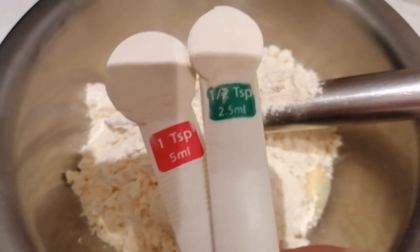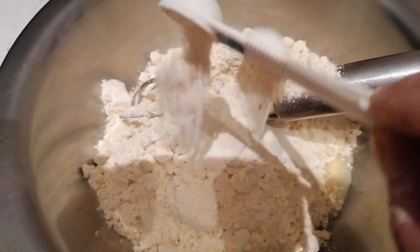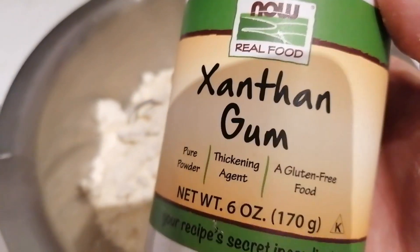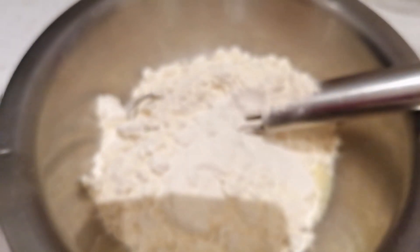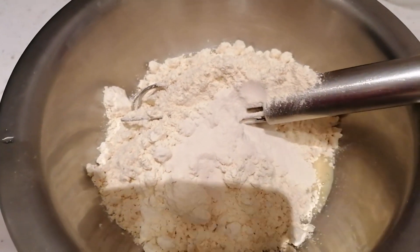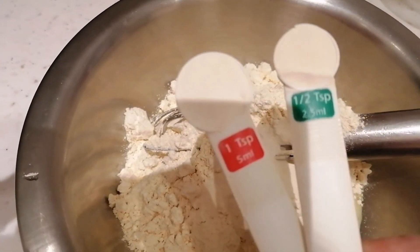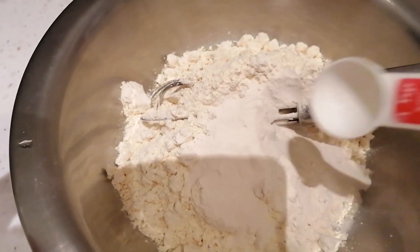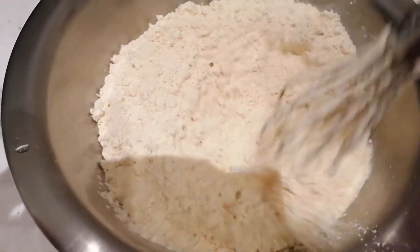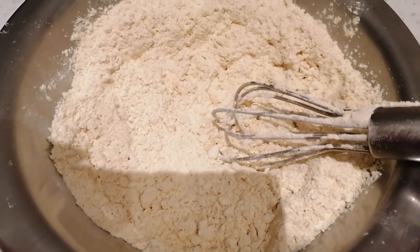Lalagyan ko siya ng xanthan gum — gagamit ako ng 1 and a half teaspoon. Ang ginamit kong measuring tablespoon para sa xanthan gum — kailangan yan. Kasi every 1 cup ay gagamit ako ng 1 and a half teaspoon of xanthan gum guys. Kaya 2 beses ko nilagyan ng 1 and a half teaspoon ng xanthan gum kasi 2 cups yung all-purpose flour na ginamit ko — double recipe naman.